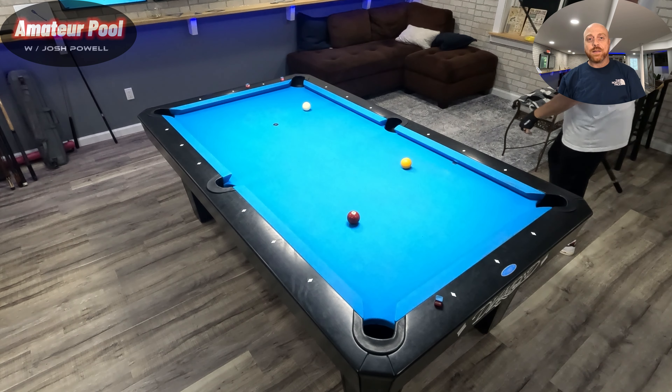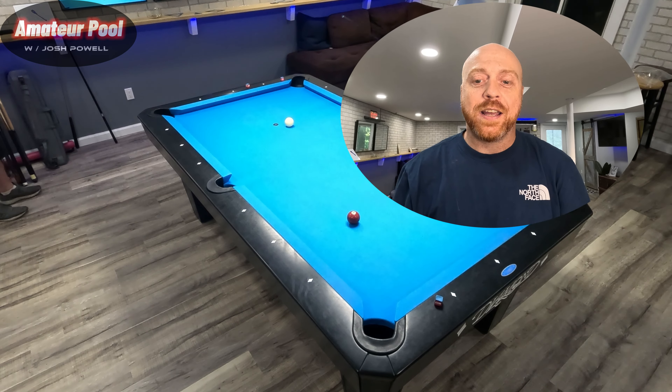Boom, yes sir — that's the match! It's a fun little game, try it out for yourself. Grab a buddy and do something out of the ordinary — play a game of carom pool. Come back, leave me a comment, let me know what you think of it. If you have any questions I'll answer them. Until next time, peace.